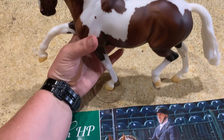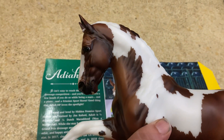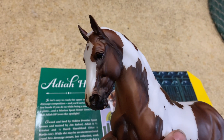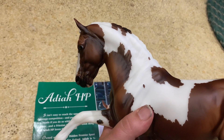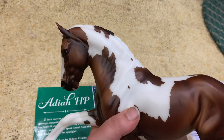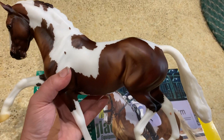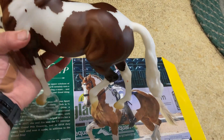So I'll pick her up. This is the side that you don't see in the box, but you can just see how pretty the coloring is. This mold is very pretty too. It has a lot of muscling and everything, but you can see there's a lot of shading underneath. No noticeable flaws I could find.